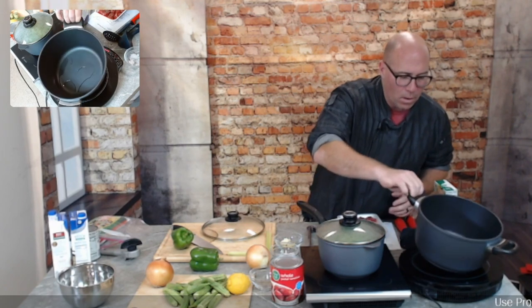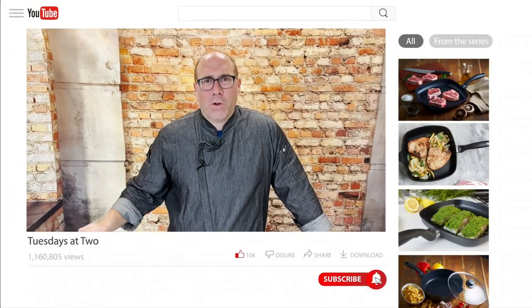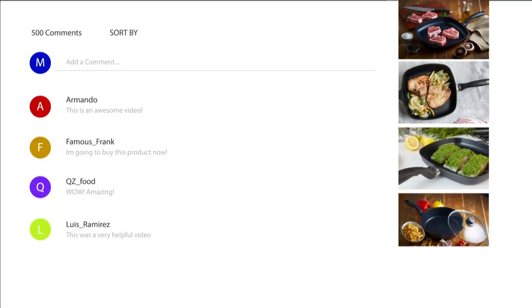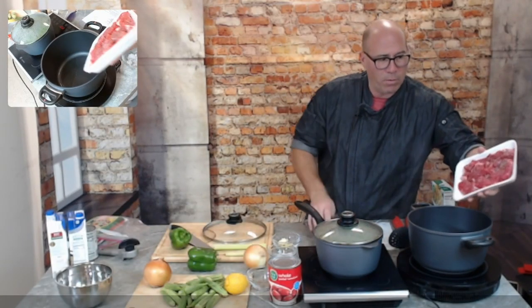Before we continue — do me a favor: click that Like button, subscribe if you haven't already, hit the bell so you get our notifications, and comment down below. I know you don't like everything I do, so let me hear it.